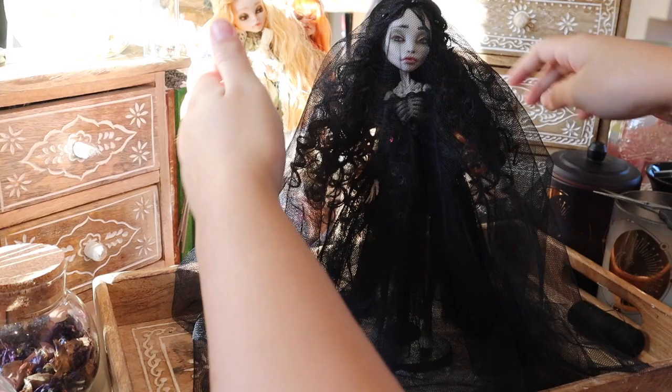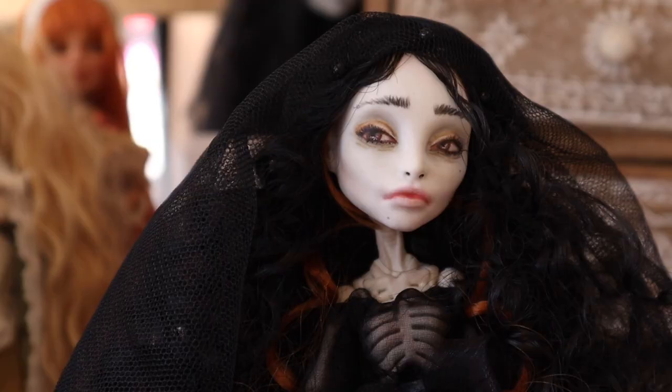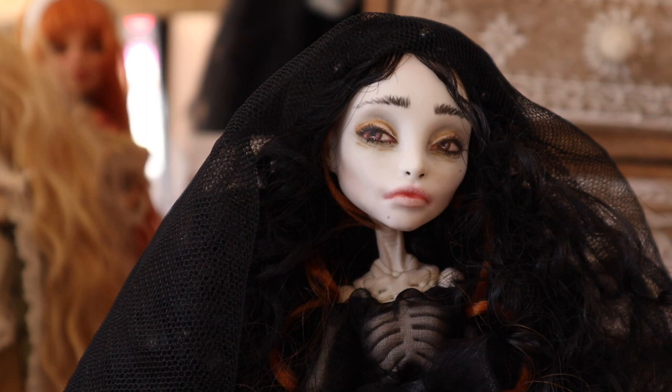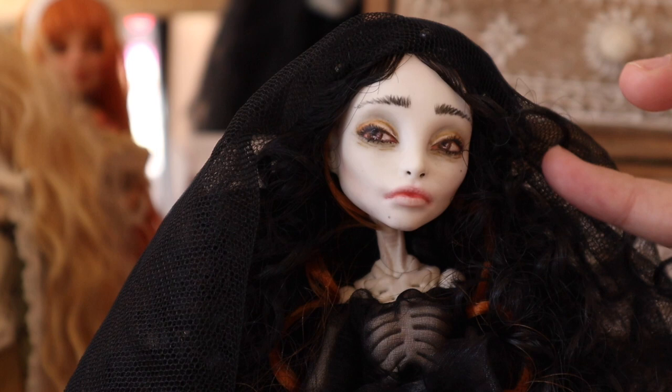Her silhouette is massive and I think she's one of the most extreme dolls I've made. She gives me RuPaul morning eleganza extravaganza. Now moving on to her eyes, I'm taking my Liquitex gloss varnish and just bringing her a bit to life with some gloss in her eyes and her lips so they look a bit dewy, a bit wet — maybe she's been crying since she is a mourning doll. I think this is a great addition to any customization as it does really bring them to life.